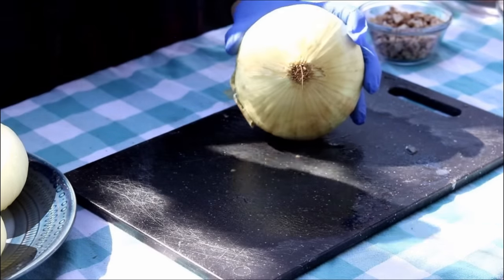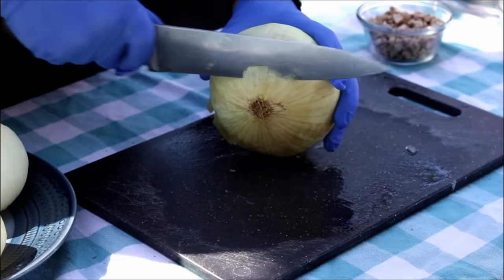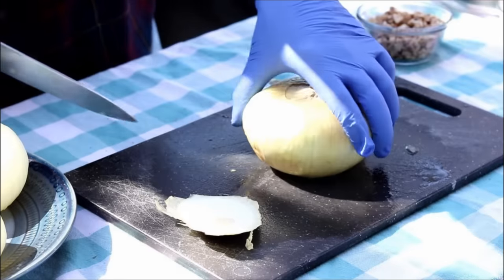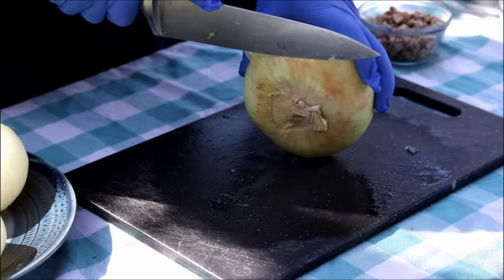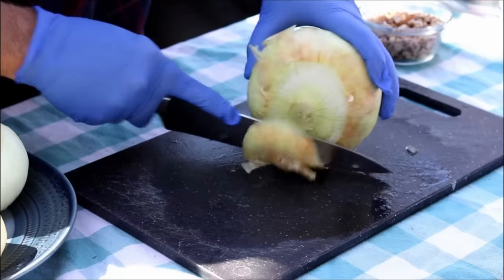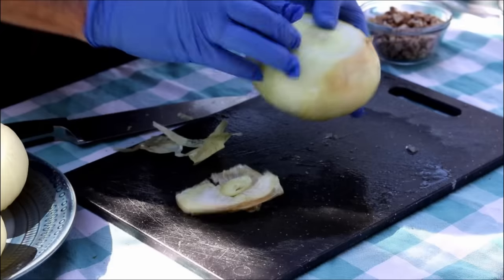Down here is the root end — you know, where it grows down. You just want to kind of cut that off flat. We want these onions to sit up on the smoker, so we're going to come in and make a similar cut across the top. Then get the peeling off.